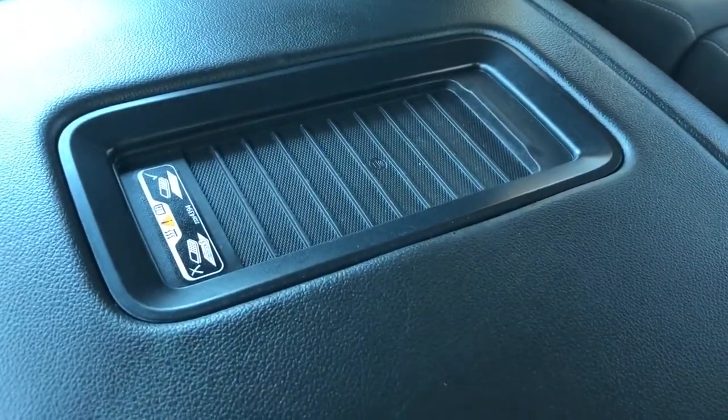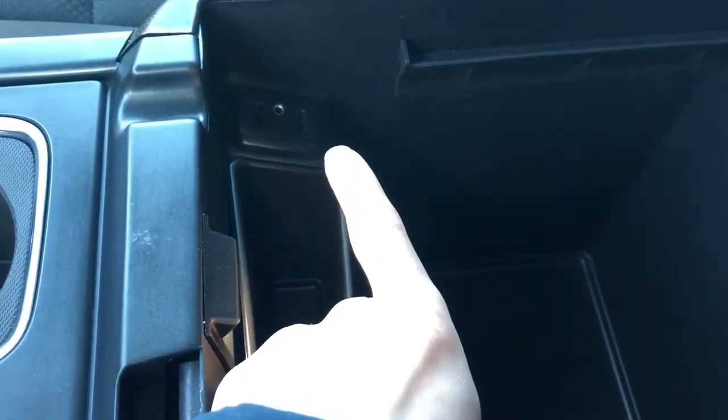If your phone is compatible with wireless charging, you just slide it on in there and it charges while you drive — it's also easily accessible. Inside we have our two USB ports and auxiliary input, our storage bin for paper, as well as our 12-volt charging port.